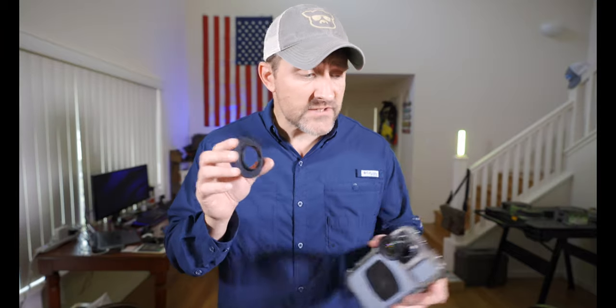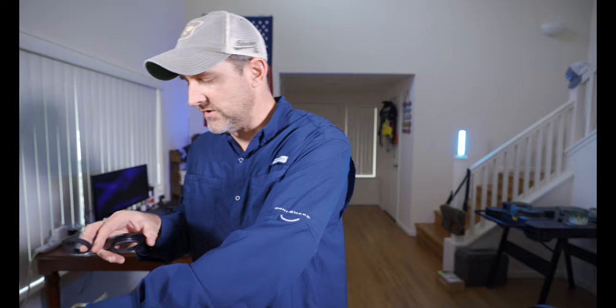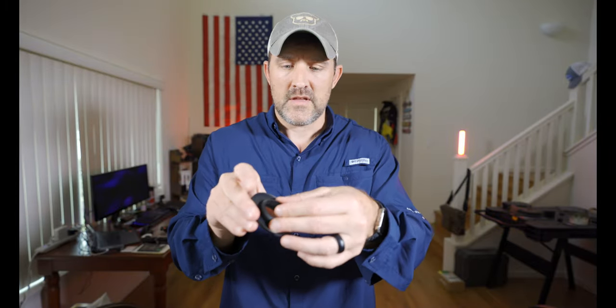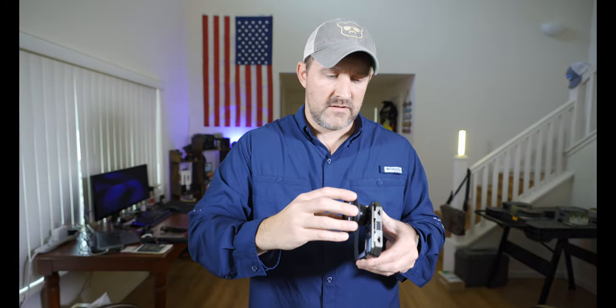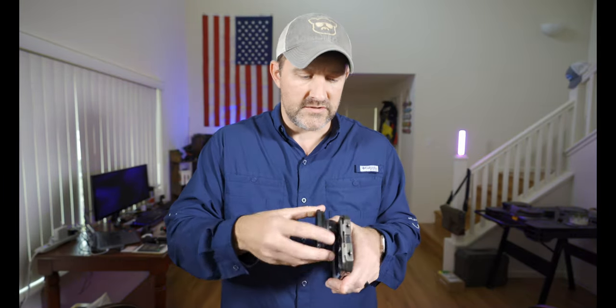The next Moment accessory I have is their filter adapter. It comes with two attachments — one circular and one square for the anamorphic. You put one inside and it fits right over the lens. This is a 67mm thread, so you can take a 67mm variable ND filter and now you have a variable ND filter you can easily use.